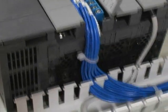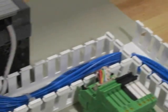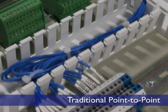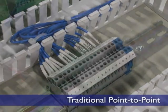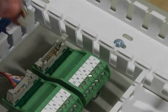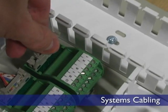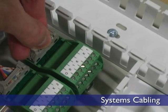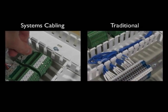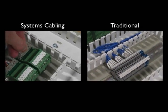When it comes to wire and control systems like PLCs and DCSs, there are two methodologies. The first is to connect a controller using individual wires and terminal blocks. However, an alternative is to incorporate a systems cabling solution that uses pluggable, high-density connections. Let's take a look at the two approaches side-by-side to see how they compare to each other.